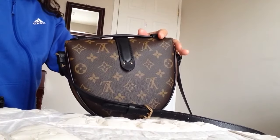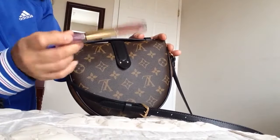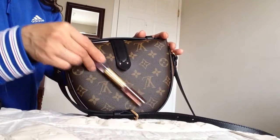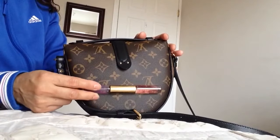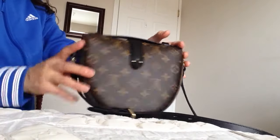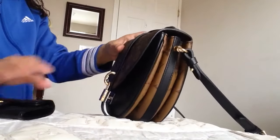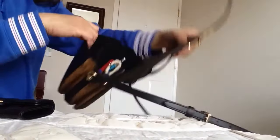As for my perfume roller, it could fit but you have to arrange it so it won't interfere with your other stuff. You cannot lay it flat because if you do it will sit about two inches above the bottom. I can easily fit my card holder inside too, but again I don't want to stretch my bag to its limit.